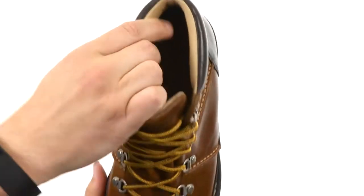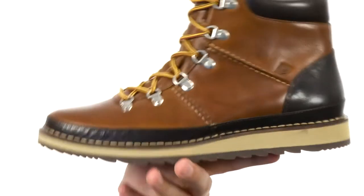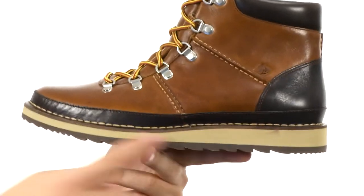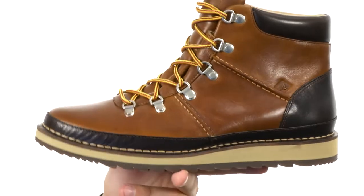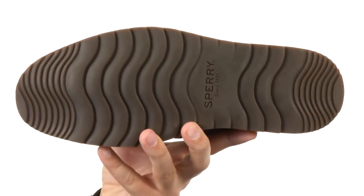It's got some nice padding around that collar there to really hug your ankle and give it a secure fit. It's got an EVA footbed too — that is awesome because EVA is incredibly lightweight and shock absorbing, and will really keep your feet feeling fantastic for a long time. You got that Vibram rubber here on the bottom